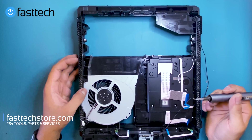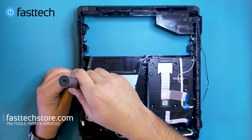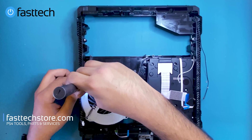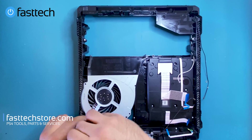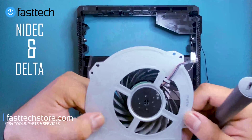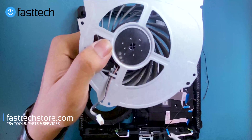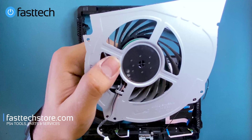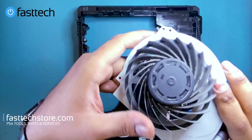Now we've got the PS4 Pro fan — we're going to remove this fan by removing these Phillips screws. There are two of them. That's the fan. There are two different fan models for the PS4 Pro — this one is a Nidec, which is the more popular PS4 Pro fan. We sell more of these than the other make, and we do sell these on our website as well in case yours is not working. Links in the description box.